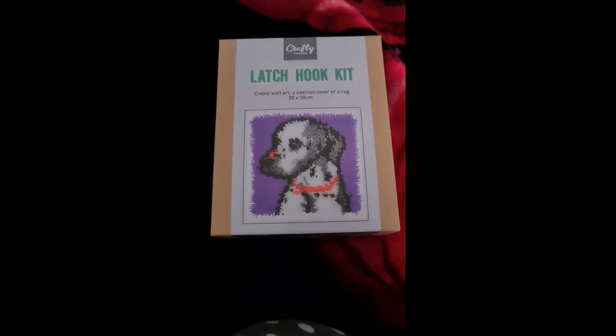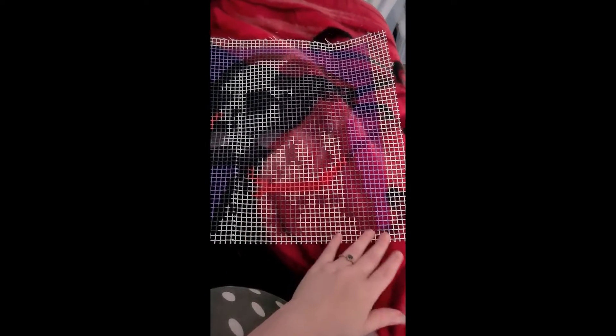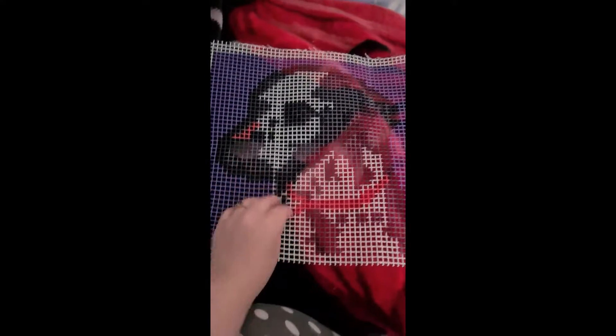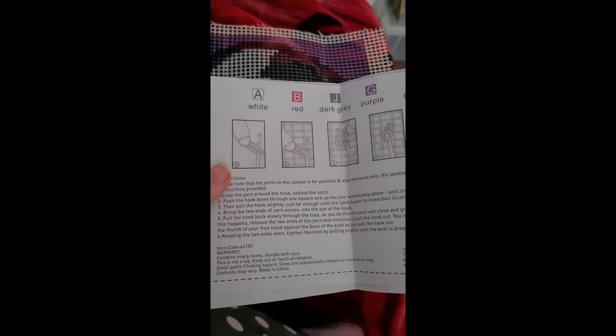It has a little canvas which has a print on it — a little dalmatian. It's also got this little piece of paper which has the same print on it, and on this side it shows me all the colors and a little instruction on how to do it.